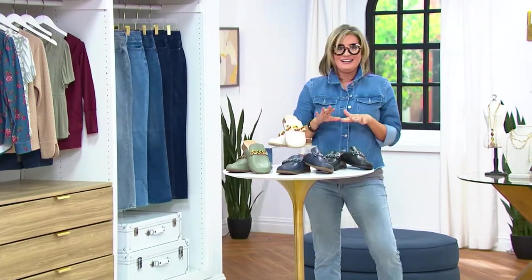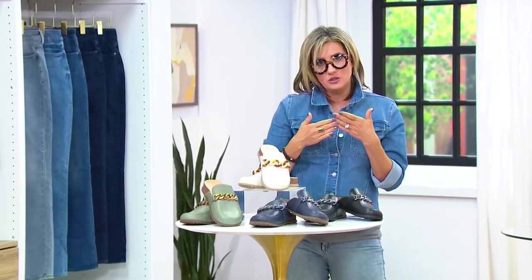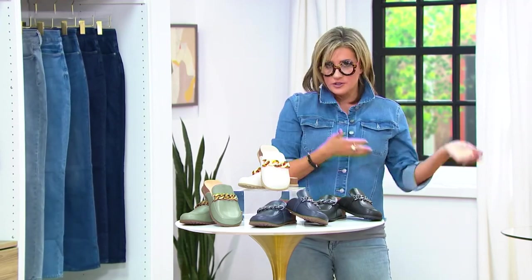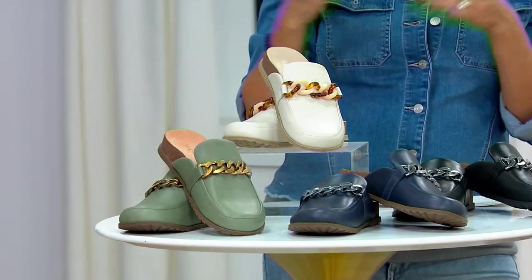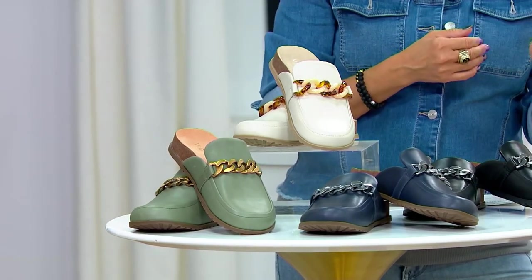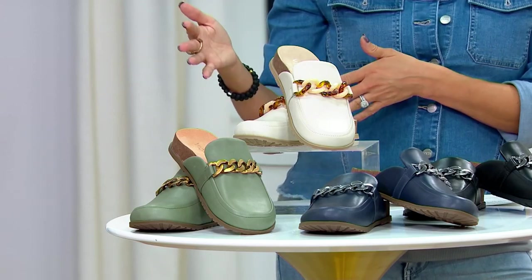So if you are the kind of person like me that struggles to figure out transitional in-between season footwear — like sandals, I know what to do with those, it's summer. Boots, knee-high, ankle, I know what to do with those, it's fall and winter. But what do you do when you're in the transition? It still feels like summer outside, but already people are back to school, showing sweaters and turtlenecks.